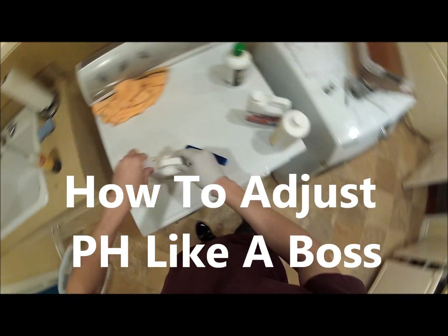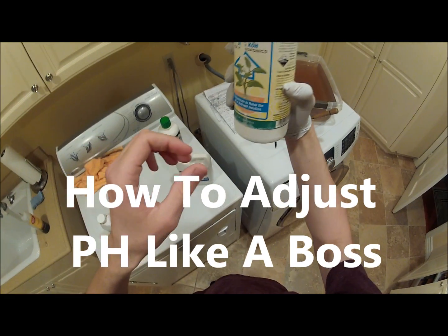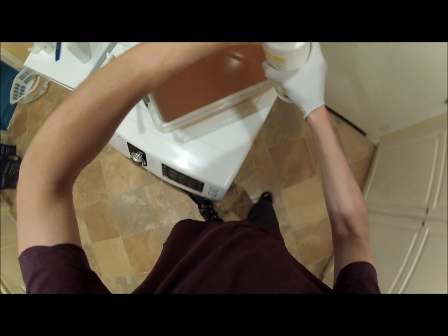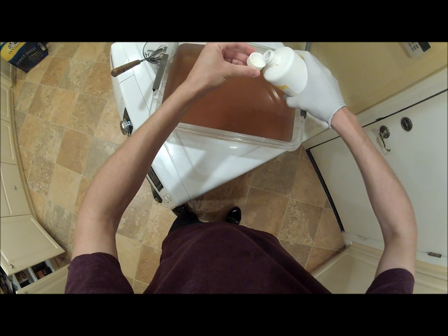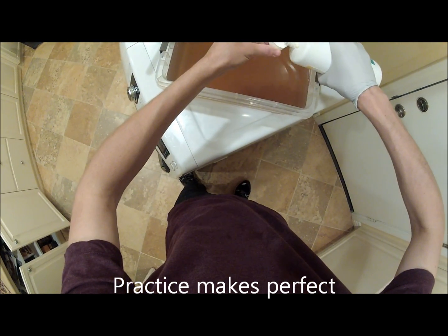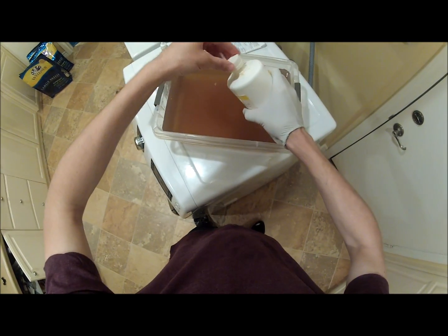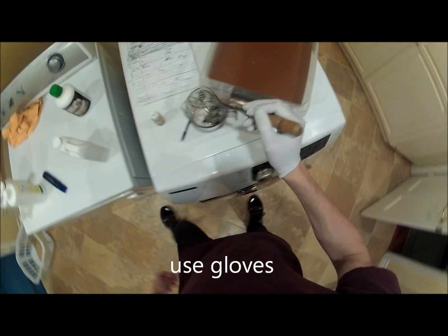Here we have some potassium hydroxide. This will burn holes in everything you touch. Basically, you put that in there. Make sure you whisk it up.